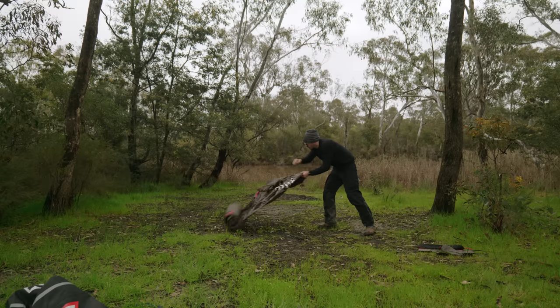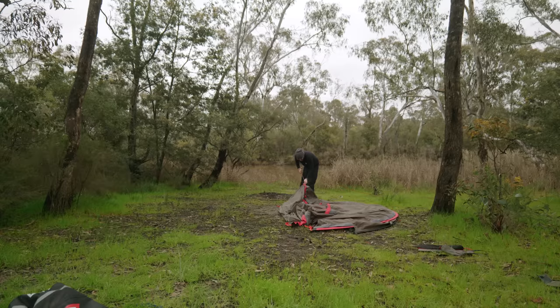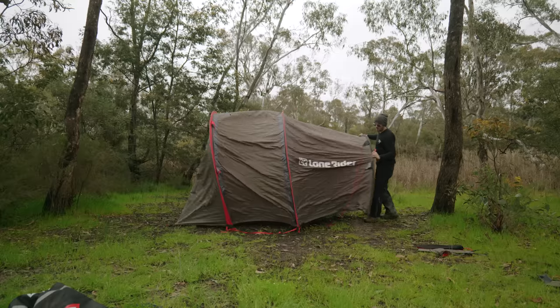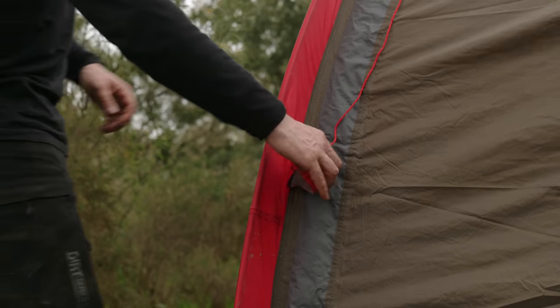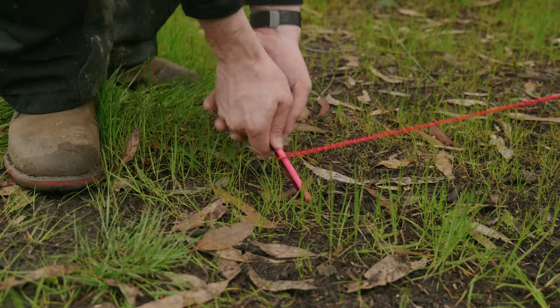Getting it set up solo is super easy. Once you lay it out and set the three color-coded poles — two red, one black, with black being the shorter one — pin one side down using just two pegs, then pull and prop up from the other end and peg it down all around. It's actually a lot easier than it looks. I always use the guy lines just in case it gets mega windy during the night so you don't have the whole thing flapping about.